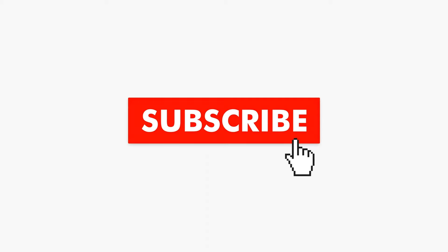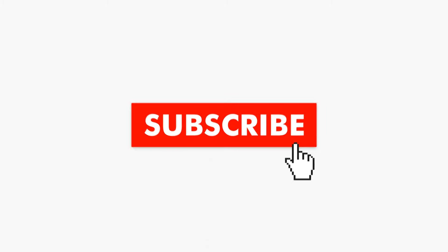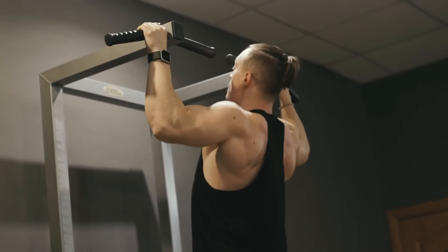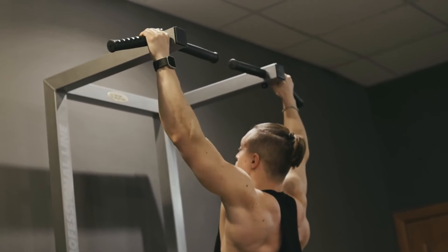Did you find this video helpful? If so, hit the like button and subscribe to my channel. Be sure to watch other videos on this channel — links are on the screen right now.